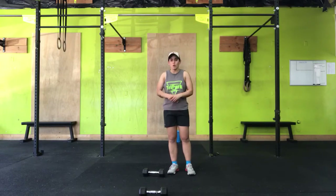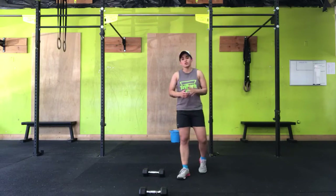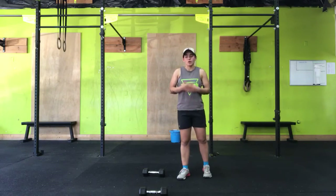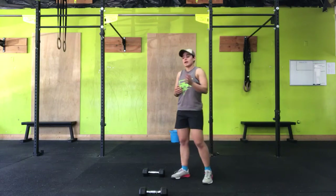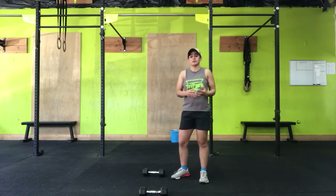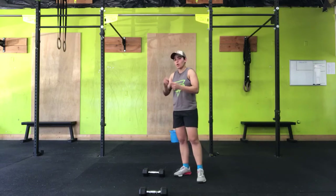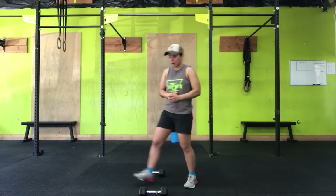Your floor press. The floor press is an alternative movement to the bench press. We don't all have benches or barbells at home, so this is going to be a suitable alternative that still hits the stimulus of a bench press. You'll need two dumbbells for this — or one dumbbell, a kettlebell, a plate, or a weighted backpack — but it's traditionally done with two dumbbells.